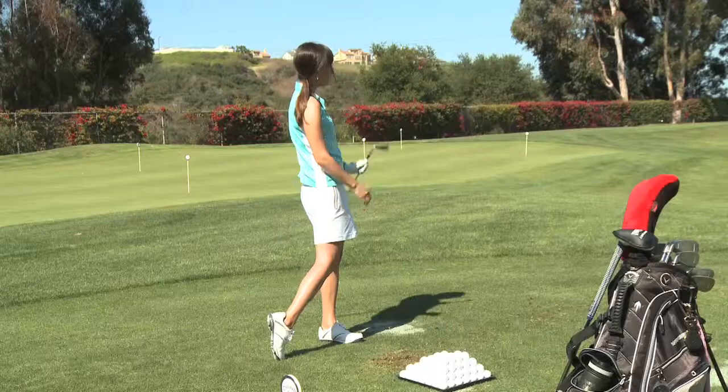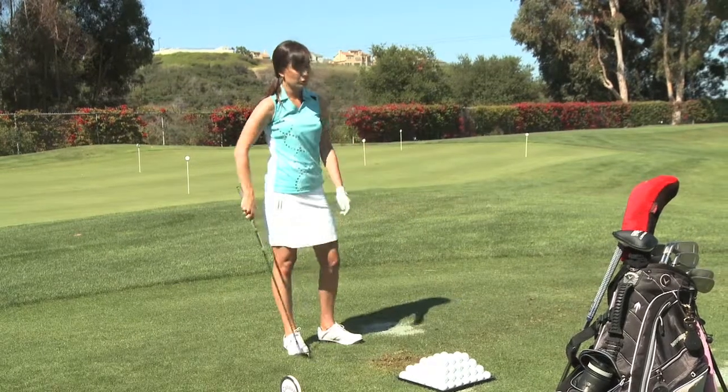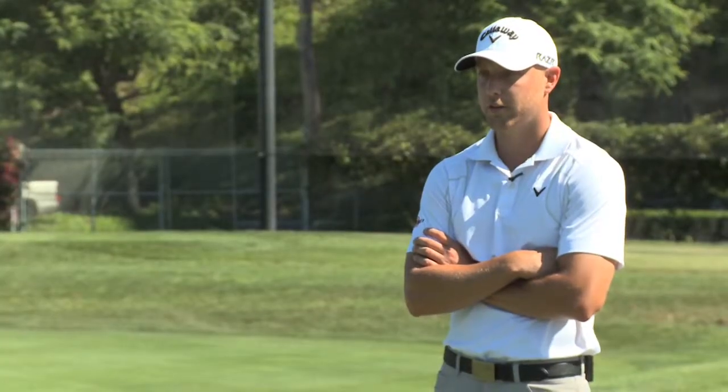How did that swing feel there? A lot better. I think I like the Tour better than the regular. You like the look better than those already? I do. Great.